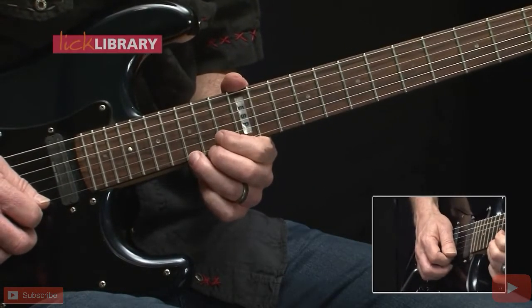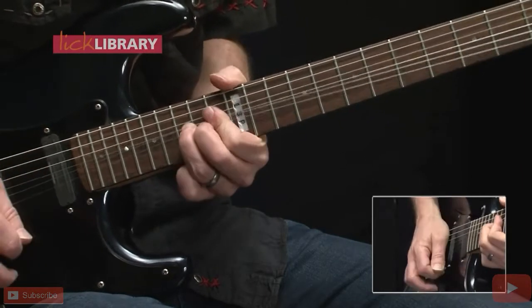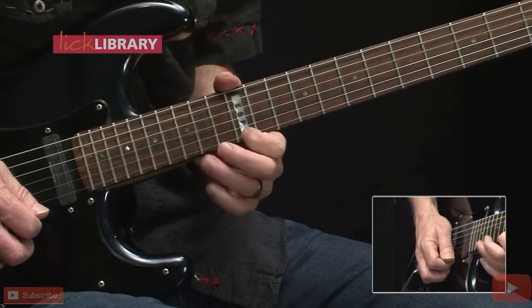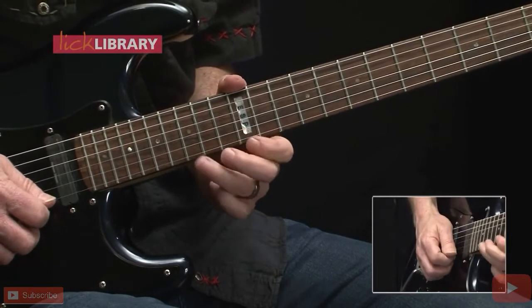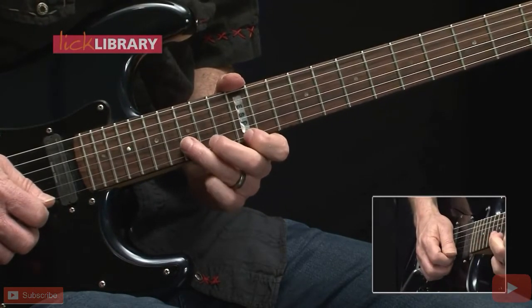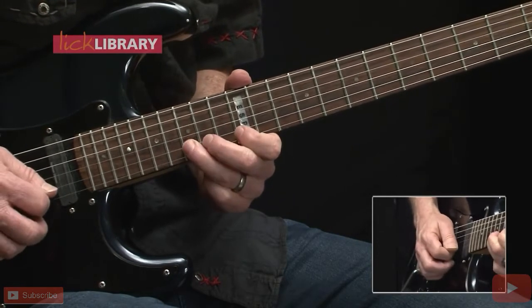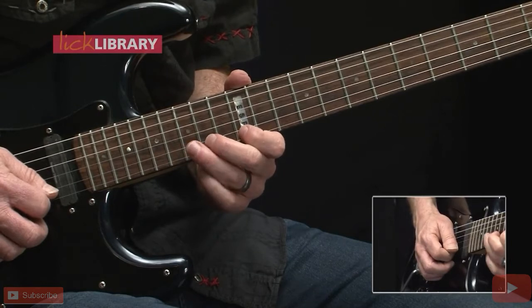Now 15 on the high E string, bend up a whole step — do that twice — then one more time, this time releasing the bend and pulling off to the 12th fret. Next three notes: 15 pull off to 12 on the high E, followed by 15b — repeat that. Next three notes: 15 pull off to 12 on the B string, followed by 14 on the G.